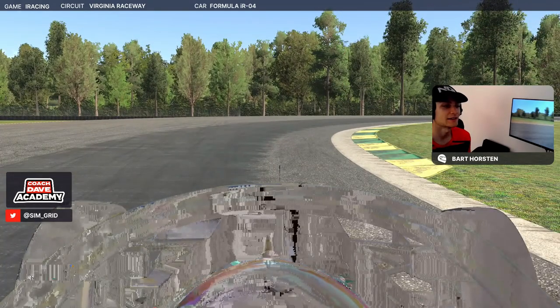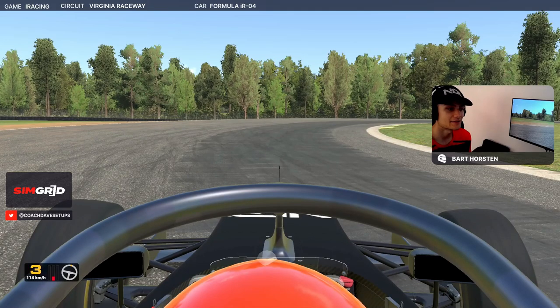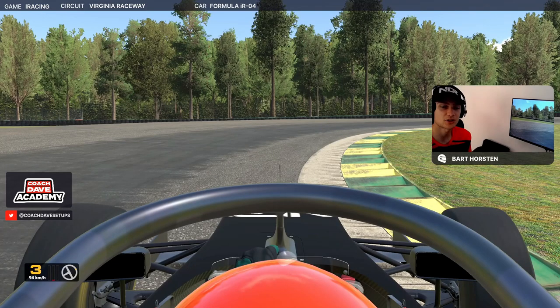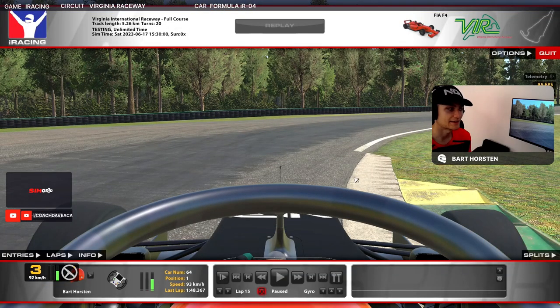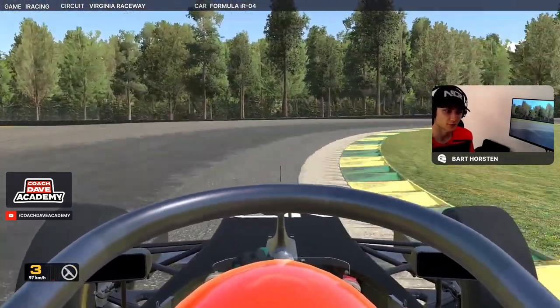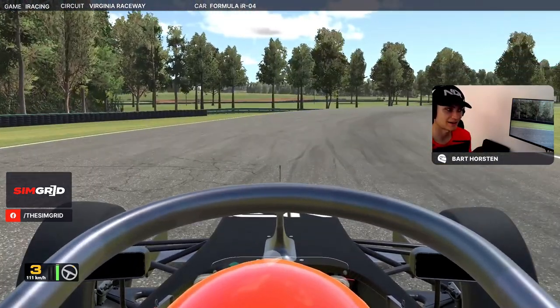Let the car roll into the camber, into this darker part of the track here, then bring the car over to the inside. Sit on this inside kerb — I find it rotates the car a bit. You can miss it, it's not the end of the world; I just like sitting the right wheels on it, especially this lower cement kerb here. It helps you pick up the throttle a little bit earlier. Just feel the car's hooked up, pick up the throttle in third, and let the car nicely go out here.